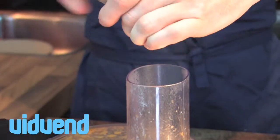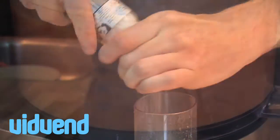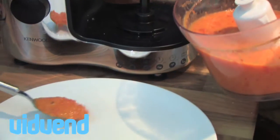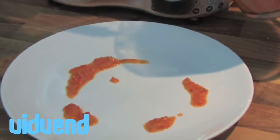Pop them into the food processor, blend them with a little bit of salt and a little bit of pepper for a couple of minutes until it's extremely smooth. Pop the lid off and you can see — if we put that out onto the plate — it's an absolutely gorgeous red pepper coulis.